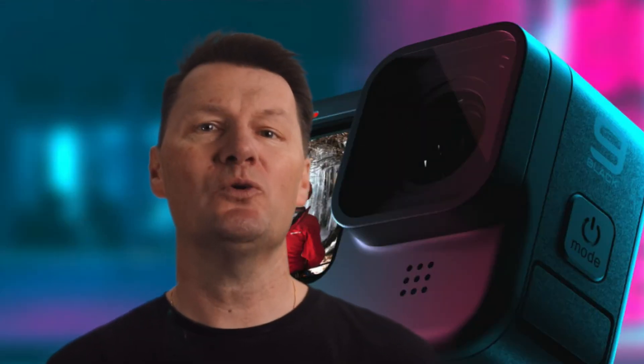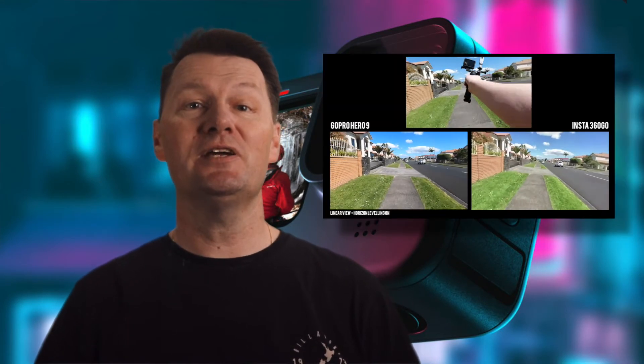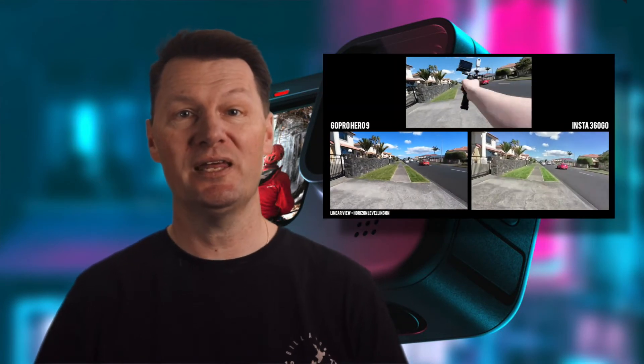The Max Lens Mod also supports horizon leveling, which somehow keeps the horizon level even when rotating the camera through a ridiculous range of motion. I've made a video demonstrating in a real world situation how that works, and let me tell you it is crazy.